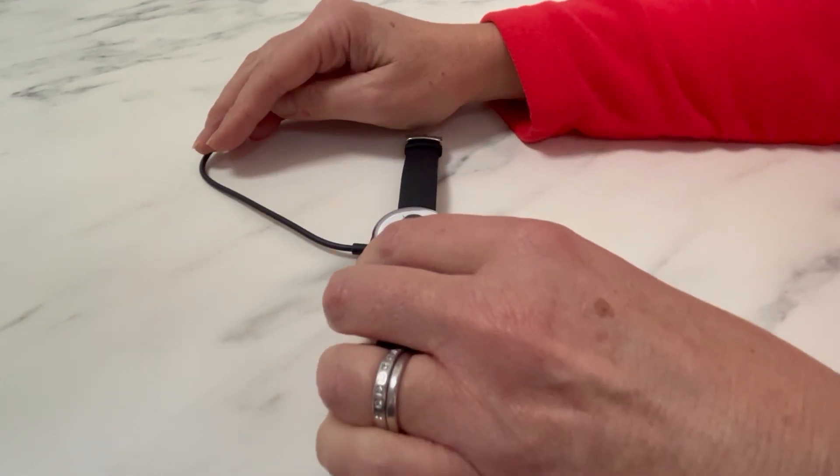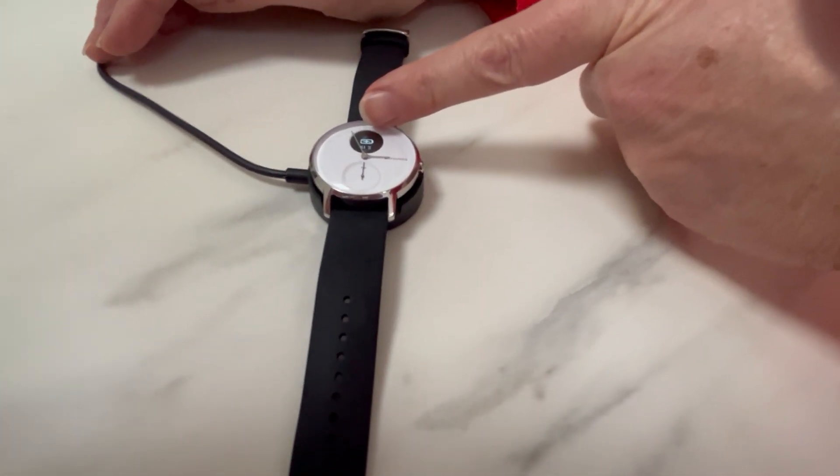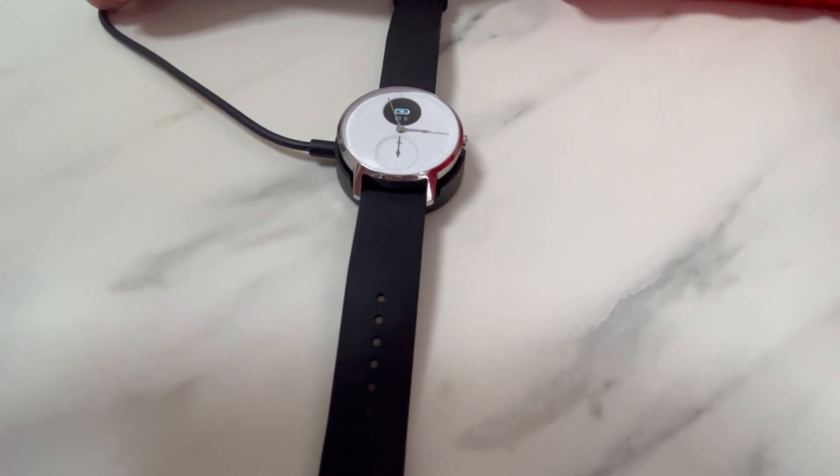When you place your watch in that position you'll feel a slight vibration in the watch, and the symbol for charging will come up on the top black circle. You can see the battery symbol there.